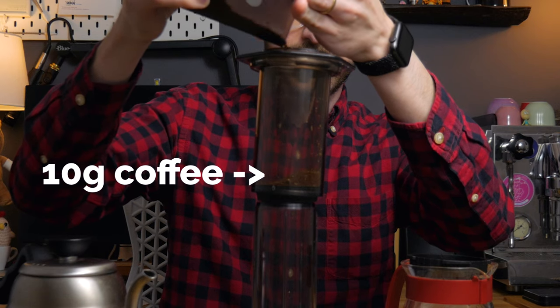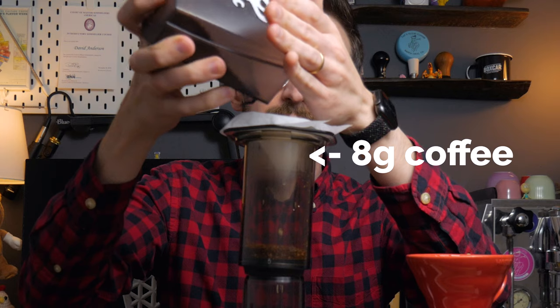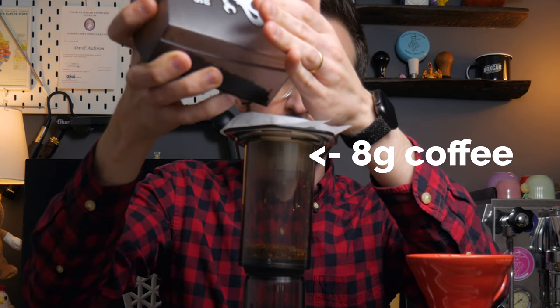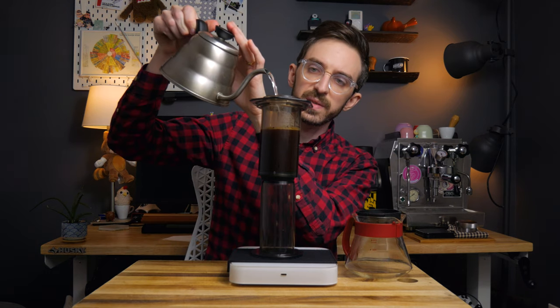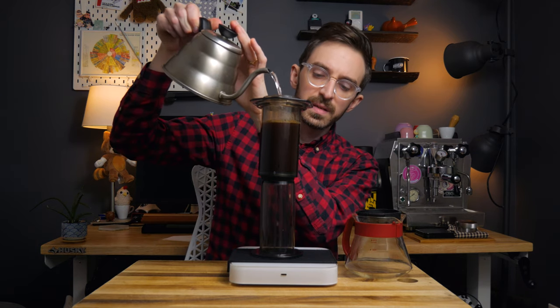This recipe won first place in the U.S. national competition in 2013. It uses two filters — the usual AeroPress filter and a V60 filter — set up with 10 grams of coffee in the AeroPress and 8 grams of coffee in the V60 filter perched on top of the brewer in the inverted position. The V60 is brewed into the AeroPress, and once it's done, the V60 is removed, more water is added to the chamber, and everything gets steeped together before plunging it through. The idea is that the two filters will create a cleaner cup with more clarity of flavor.